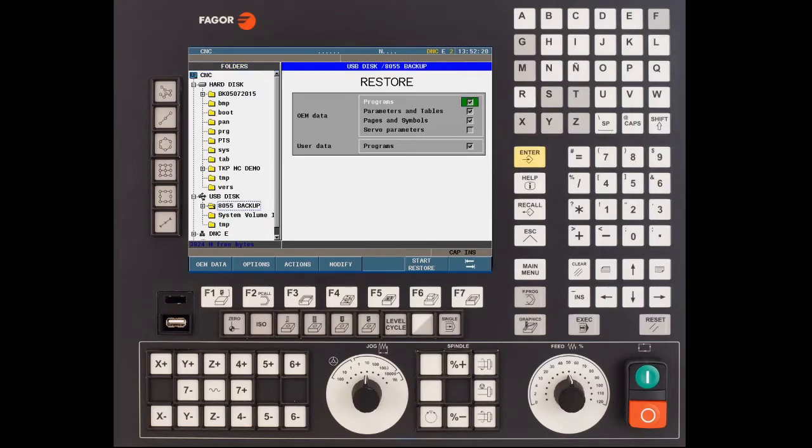Verify that programs are selected, parameters and tables are selected, pages and symbols are selected, and programs under the user data should be selected as well.